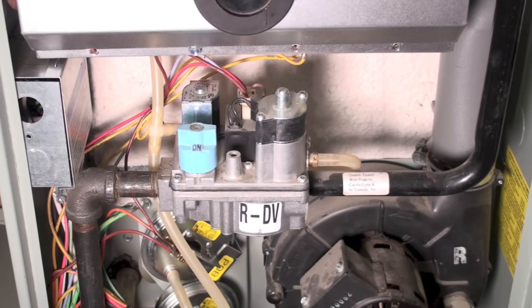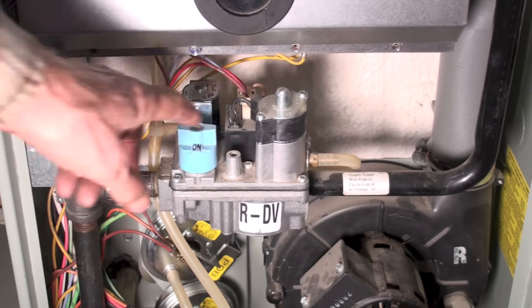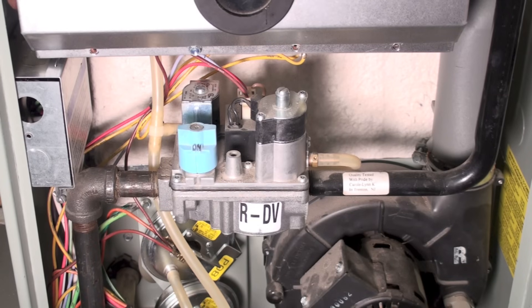If I don't show an amp draw, that means we either have a board problem, or the gas valve solenoid is open. Solenoids in gas valves very seldom are open — they may not work, but that's rare. You can also take the plug out and use a voltmeter to see whether there's actually power coming to the gas valve — I'll cover that in another video. But this is just a quick check using the clamp ammeter to find out if the circuit is good and the solenoid in the gas valve is energizing. That's the one little quick test on the gas valve.